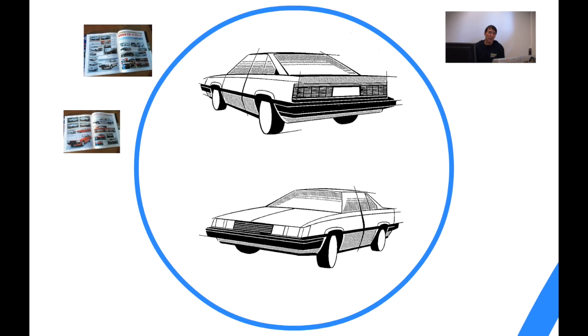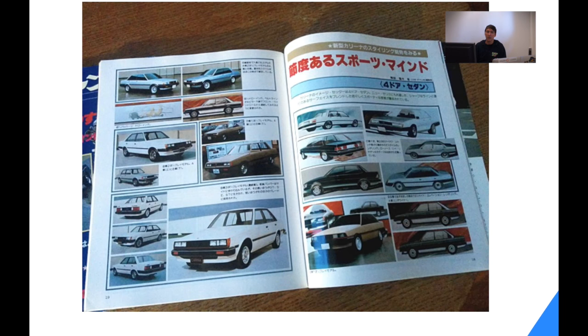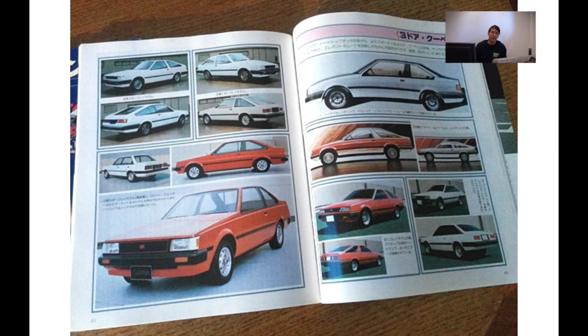These are some initial sketches from the Carina that I found in one of the workbooks, and some example mock-ups that Toyota made, shown in one of the magazines I have. In this picture you can already see a lot of overlap between the Carina and other models — the one where the mouse pointer is pointing looks similar to the Soarer or Z10, and there's one here that looks like a successor of the Toyota Celica second generation.